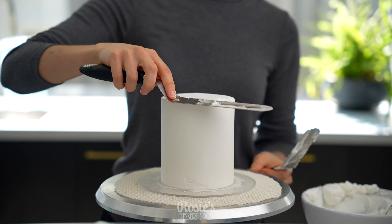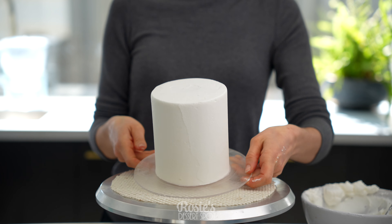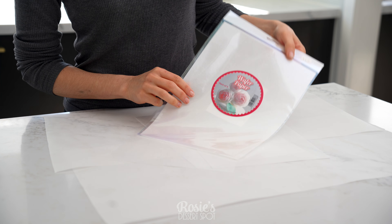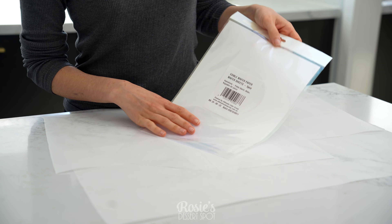With the top tier I repeated the same thing, but I popped it into the freezer instead and it stayed there for about half an hour. In the meantime we can prepare our decoration.